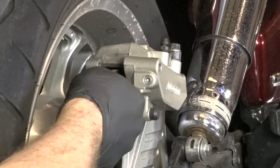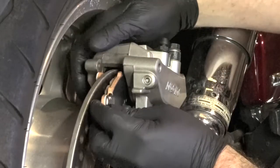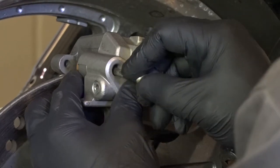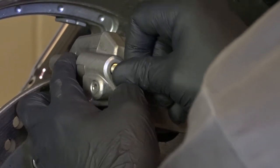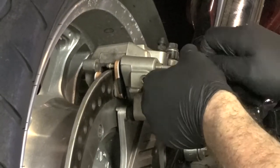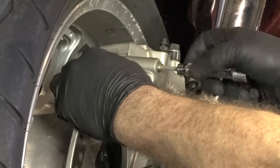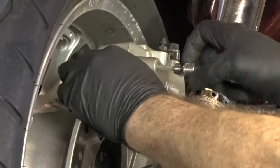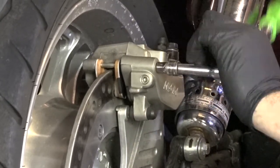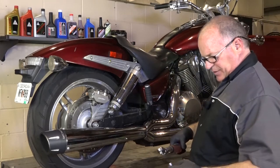Yeah, that looks like it's got it. That pushed up, go ahead and get it through the first pad. And bring up the second one, send it through. To finish it off, I'm going to set that to 13 foot-pounds.